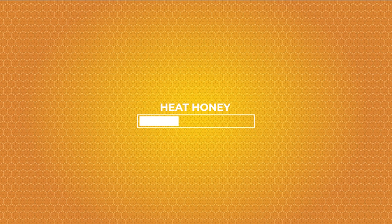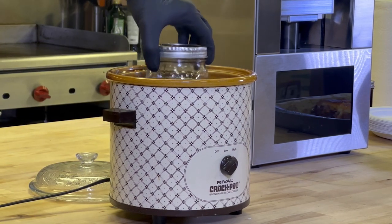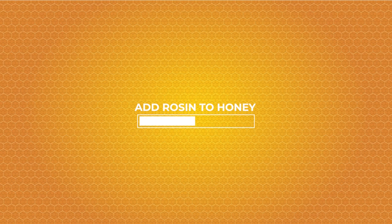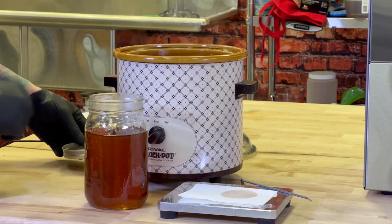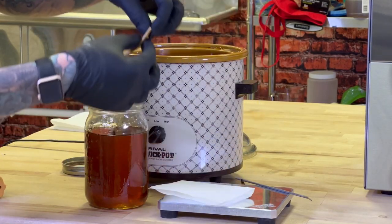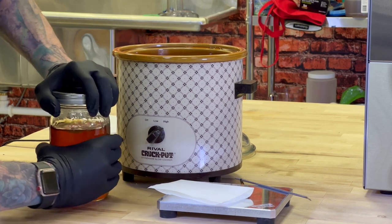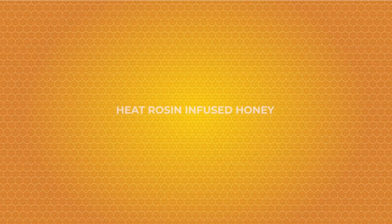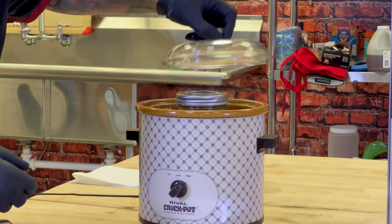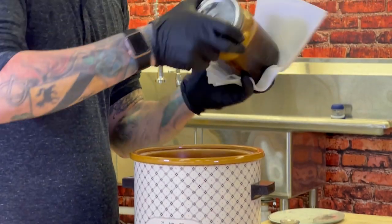We're gonna add all this rosin into some heated honey in a crock pot. Next we're gonna heat the honey with the rosin in it. We'll take it out, shake it up, and we'll use this honey for our mead recipe.